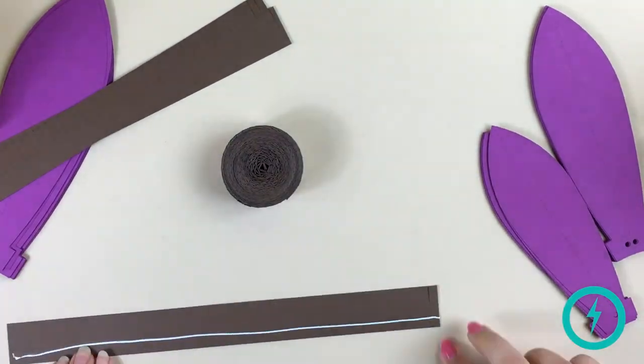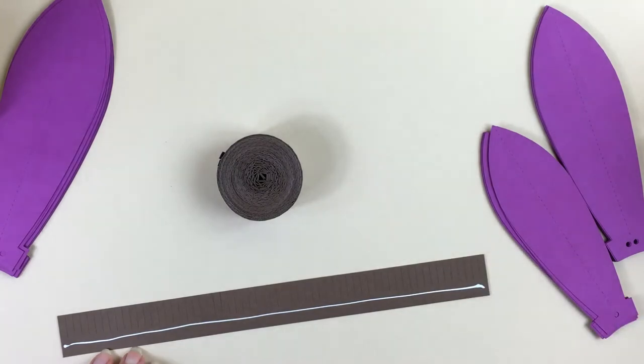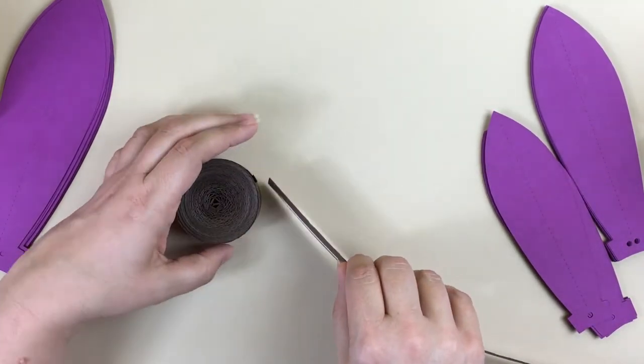I've used 24 strips for this flower, which was a 19 inch Gerber Daisy. If you want a smaller flower, use fewer strips. Of course, you can use more for a larger center.